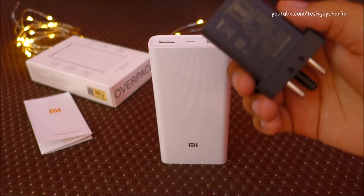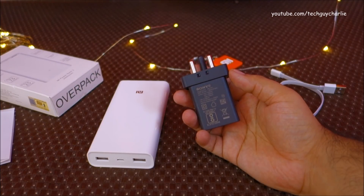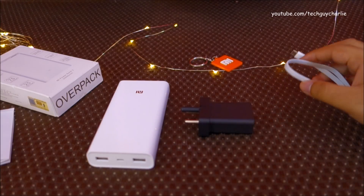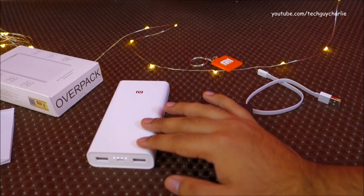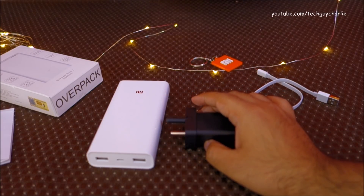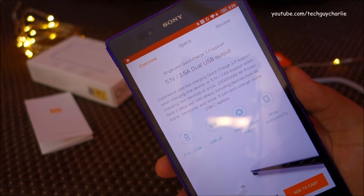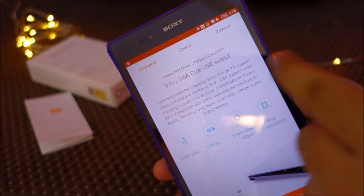This power bank is capable of dual-way quick charge, but you'll need a compatible charger. Using a Sony UCH-12 charger that supports Qualcomm Quick Charge 3, I measured about six and a half hours to charge from 0 to 100%. Using a regular 2A charger, it takes around 15 to 16 hours — a huge difference. I recommend investing in a QC3 charger. Note that ultra-fast charging works only when charging a single device; with two devices plugged in, the output is 5.1V at 3.6A.